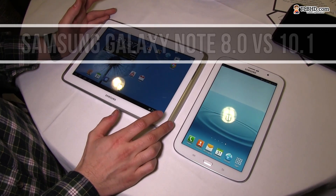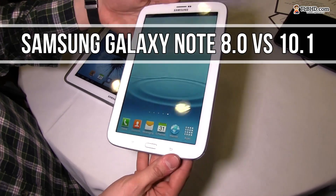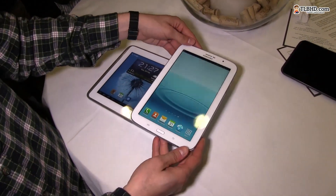Hey guys, Mike here and we're having a look at the Samsung Galaxy Note 10.1 and the new Samsung Galaxy Note 8.0. You can see that the 8.0 is a lot more compact — you can easily grab it with one hand, while this one is more massive.